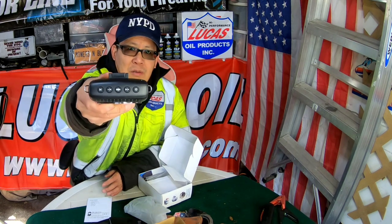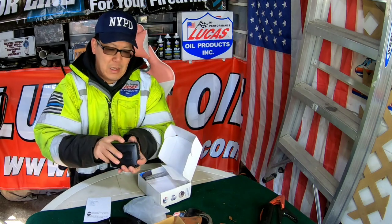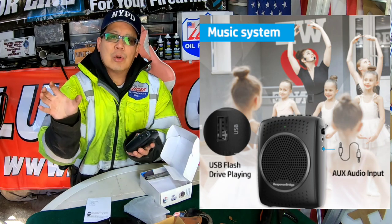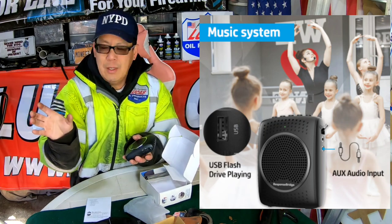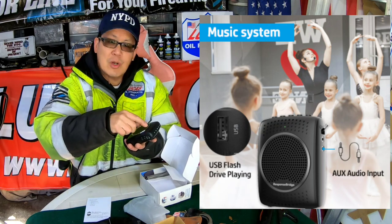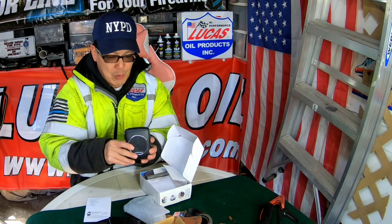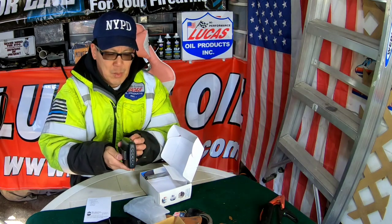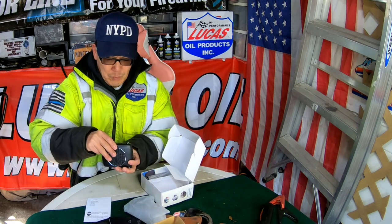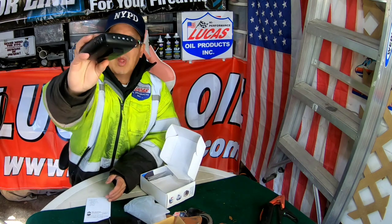It has a power button, volume buttons, and a play button. You could add an auxiliary jack over here where you can connect it to your iPhone or Android. If you have music on there, you can transmit the music through the speaker and talk with the music in the background. It also has a memory button, a jack for your mic, and a USB input and charging input. Nothing to it.